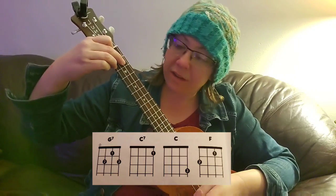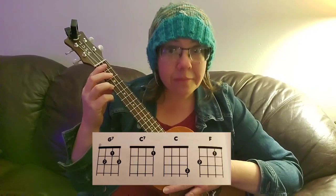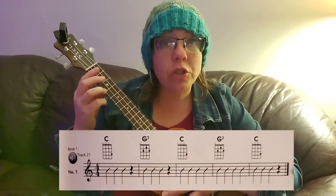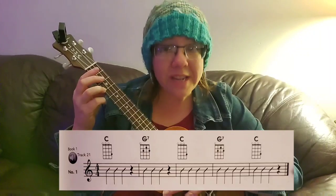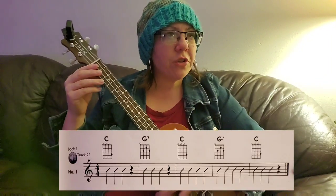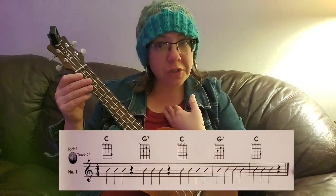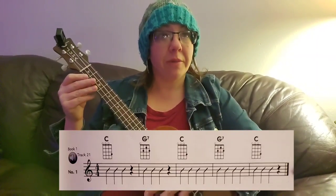F, G7, and C. Once you're able to do that, you're going to be able to work on 'Someone to Lava.' But first, we need to get these three chords and the transitions between them easily under your fingers. So on page 33, we are going to start with the first line. I'm going to do it first — watch and tap your feet, and then we'll do it together.